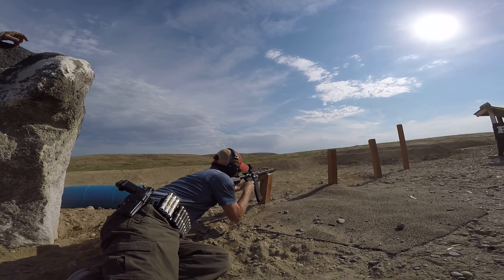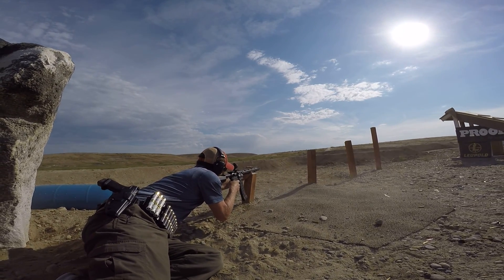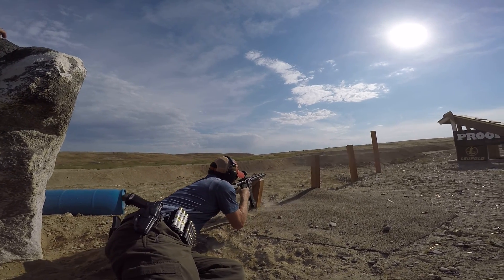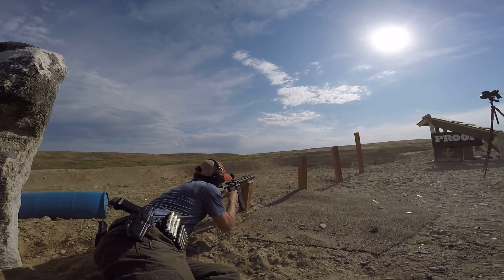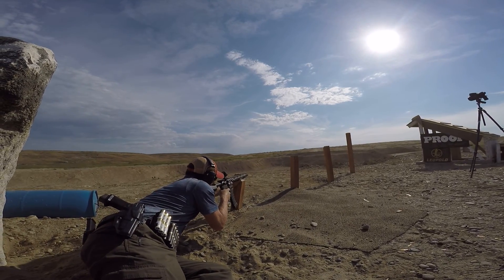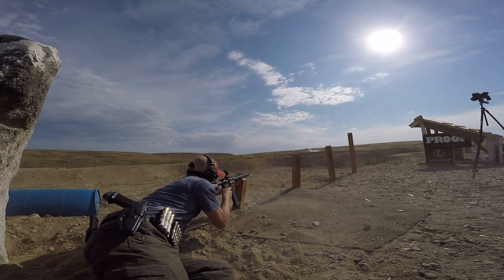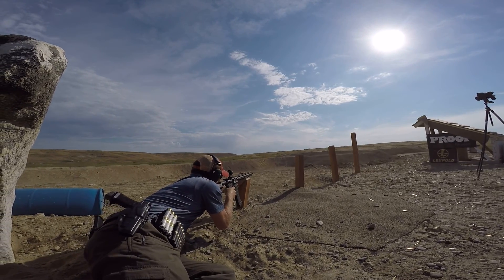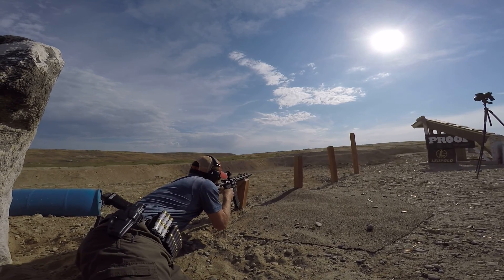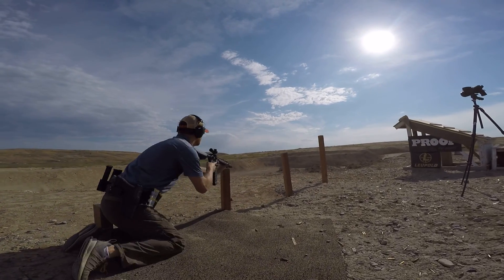There you go. Squeeze the trigger. You're left. Run! You're left. If that's a bad position, then move on. Yeah. There you go. Two. Nice.